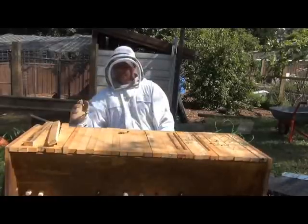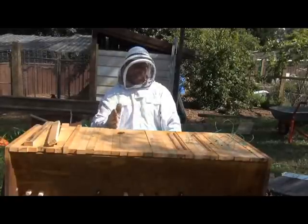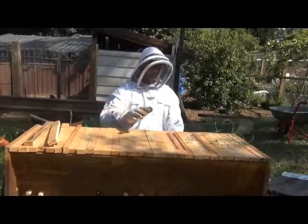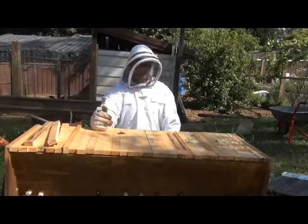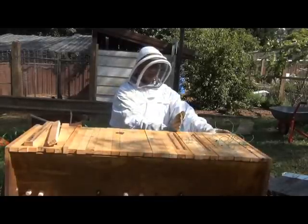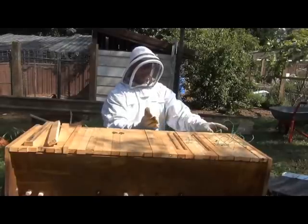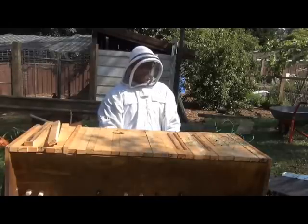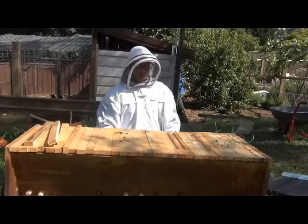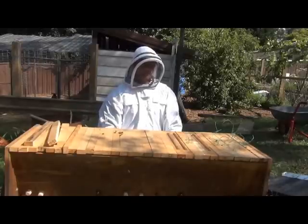They're back to here now — this is where the follower board is — and it looks like they're starting to build a fair bit of comb all the way back here, so that's really good. That's the update from the top bar hive. They've got a good population in there, and plenty of brood — the brood was right back to about nine bars. I'm pretty happy with that, that's plenty. We'll leave these guys to do what they do. I just wanted to have a quick look and see how they're going. Anyway, that's it for now — until next time, happy backyard beekeeping, bye!